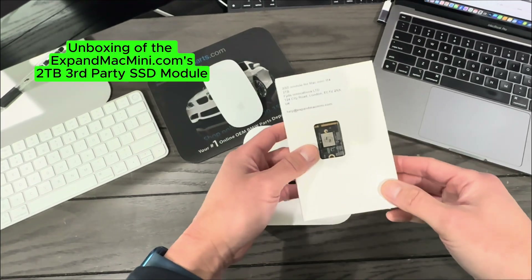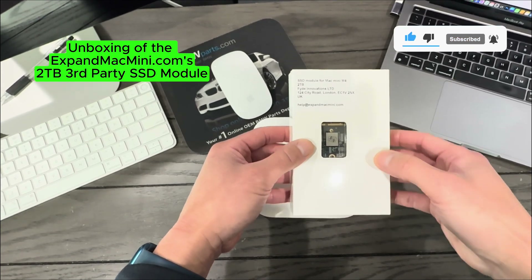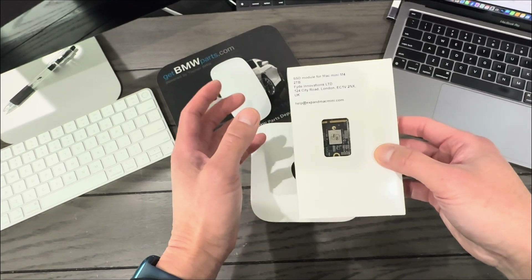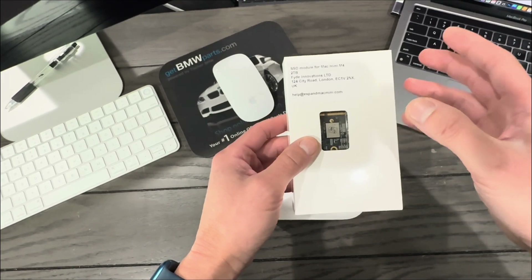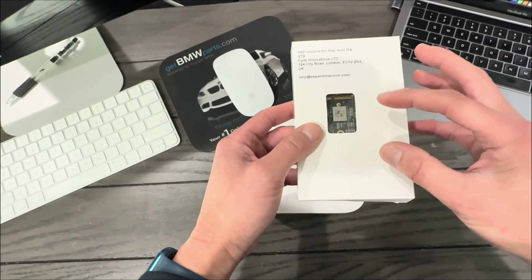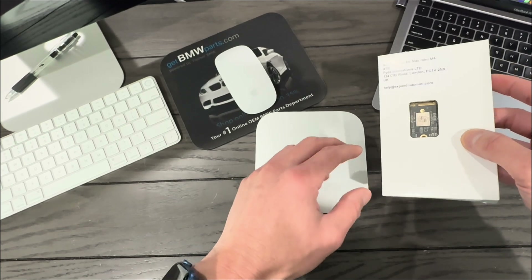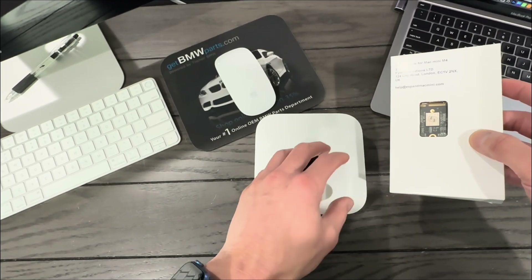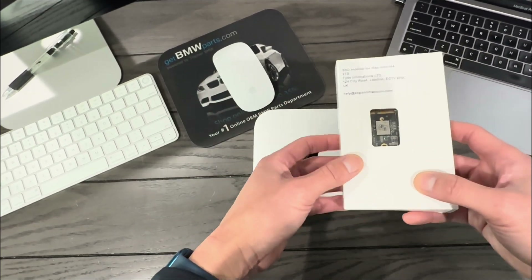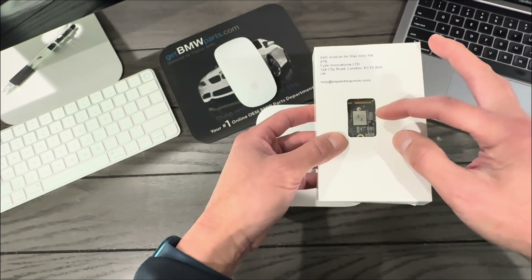Now let's get into it. I'm going to unbox expandmacmini.com's third-party SSD module — it's a 2TB module, so I'm going from 512GB to 2TB. I discovered this off YouTube from 'A Premium Typewriter.' He sourced the same storage chips Apple uses in the Mac Mini itself, which is important to me because I'm worried about chip quality. My concern is that lower-quality chips could fail in the future like a hard drive crash, leaving critical data unbacked.